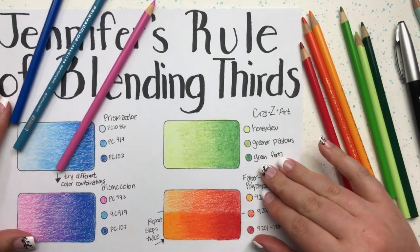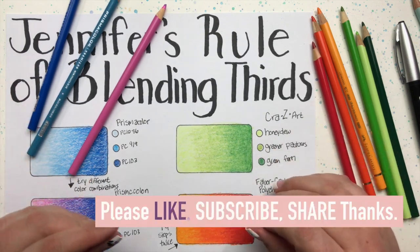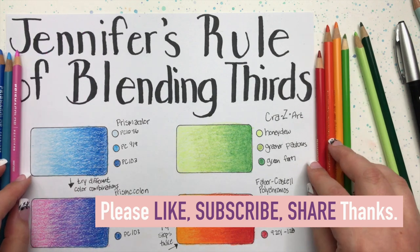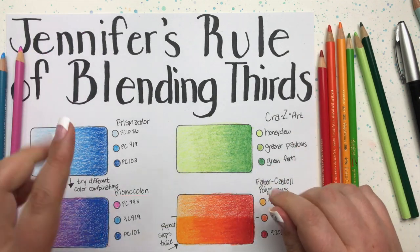Make sure you join me for part two, because I'm going to bring out some really cool tricks to show you what we can do with Jennifer's rule of blending thirds to take it to the next level. See you in part two!